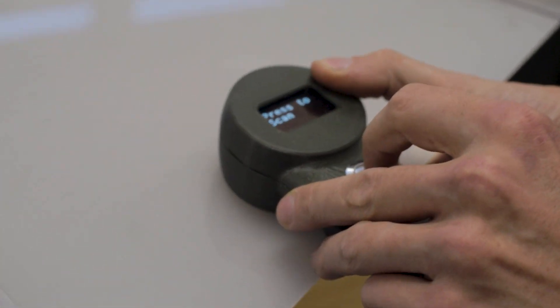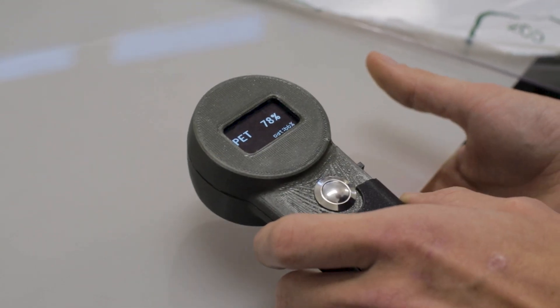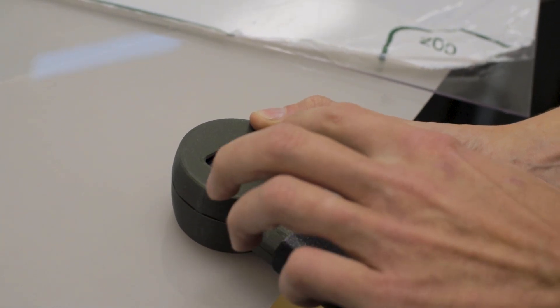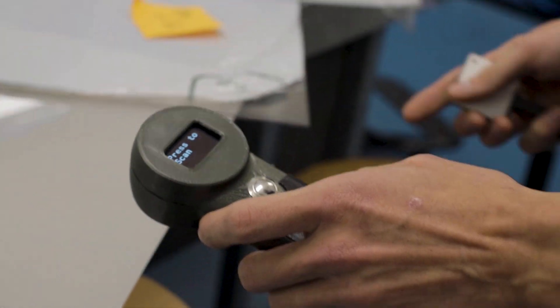Here we have another sheet which also looks like it's PET, and this also matches our expectations. Another reading which is a little bit more confident that it is actually PET.